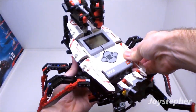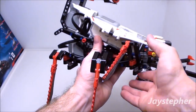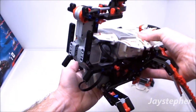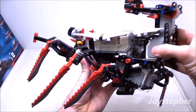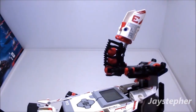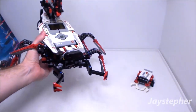This model does use three servo motors. Here are the legs — these do move independently. The graphics are stickers; these are not printed on. Here's the tail. It does shoot out three projectiles.